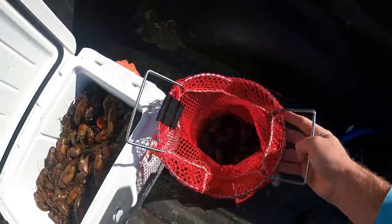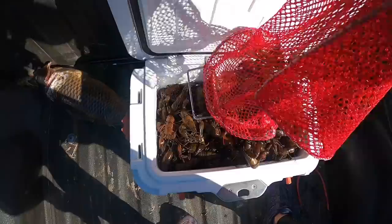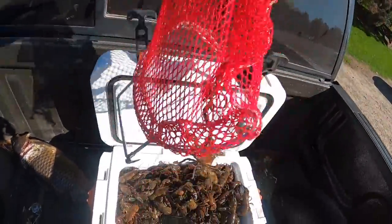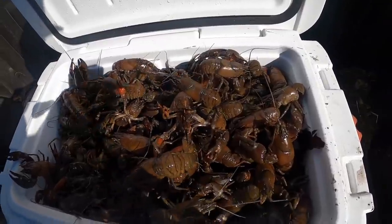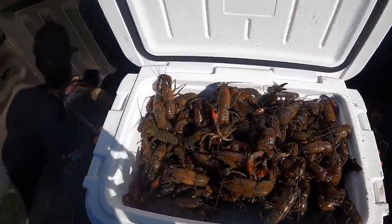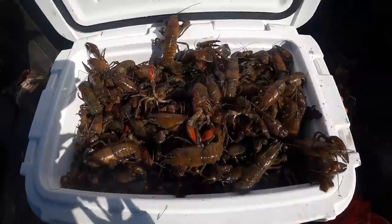There are another 110 crawdads in there — we're up to over 200. Look at that cooler full of crawdads. Got one hanging on there — got a couple hanging on there. That is a cooler full of crawdads. We've got one more stop to make, and we've got a carp with us that we're going to take down. That's not a bad looking cooler right there.